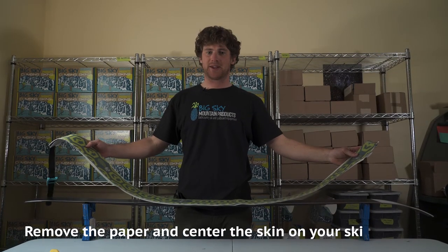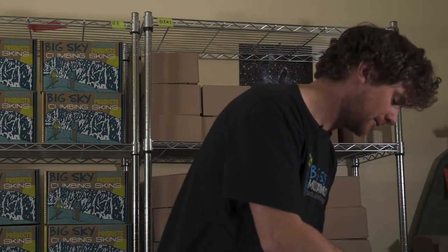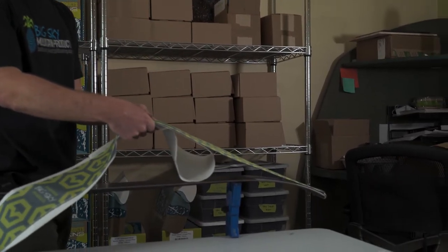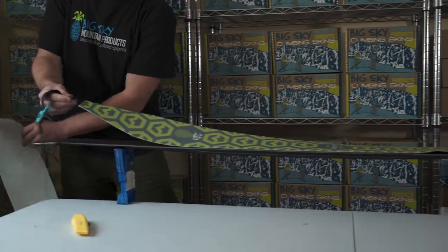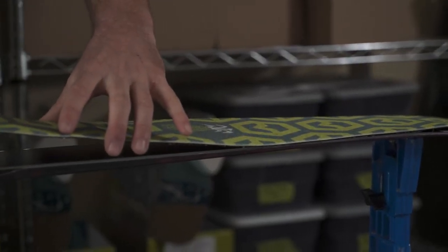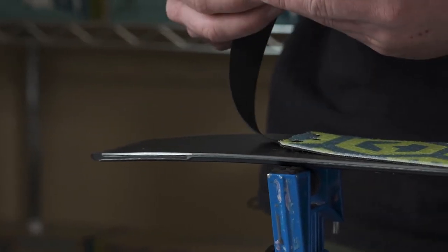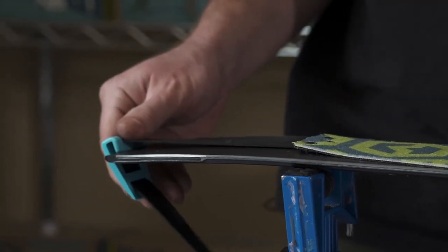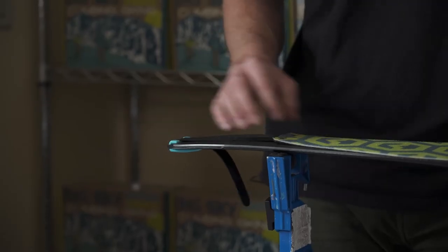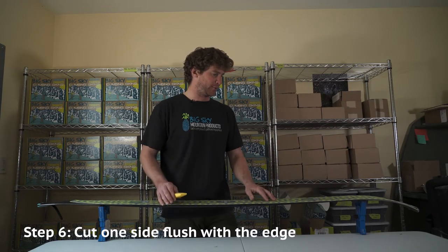Congratulations, you've assembled your skins for length — now it's time to trim them for width. Start by attaching your tip clip to the tip of your ski, then pull back your release paper as you stretch the skin over the length of the ski. You may need to pull the skin back off to get it centered. Once satisfied, make any micro tail clip adjustments to ensure it cams on nicely. If your tail strap is too tight, it'll pull your skin away from the natural camber of your ski.